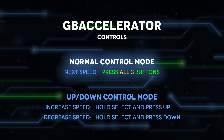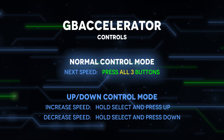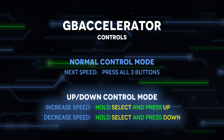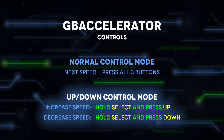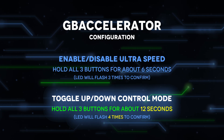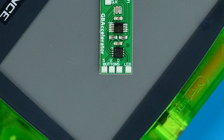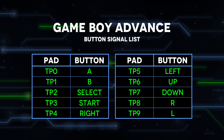Now it's time to hook up the button inputs. In normal control mode, you press all three selected buttons at once to switch clock speeds, so it doesn't matter which button connects to which input. Starting with GB Accelerator v2, however, you have the option to enable up-down control mode, which has separate buttons to adjust the clock speed up or down. If you think you might want to use this, do pay attention to which button is connected to which input. The inputs are labeled S for Select, U for Up, and D for Down. You can use this chart to decide which buttons you want to use and connect the inputs to their corresponding Game Boy solder pads.